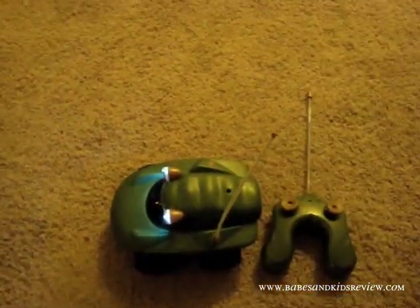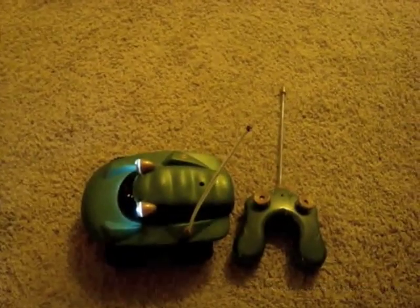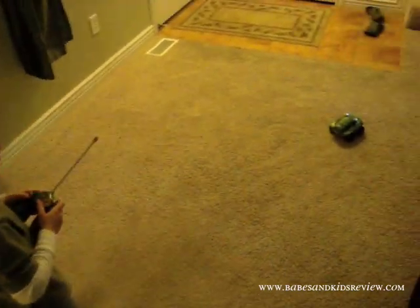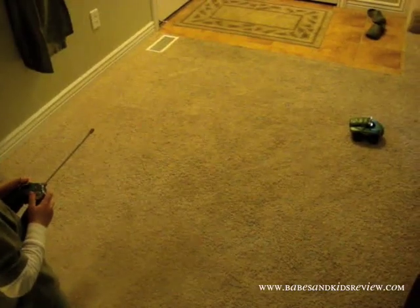We'll go ahead and show you Chandler driving it. Show me how it can go — show you how it can go. It's supposed to go...